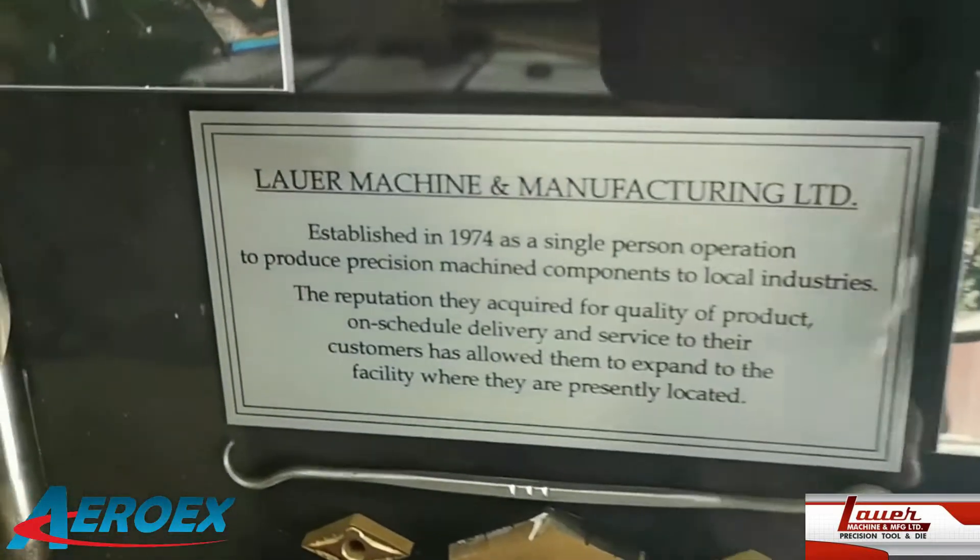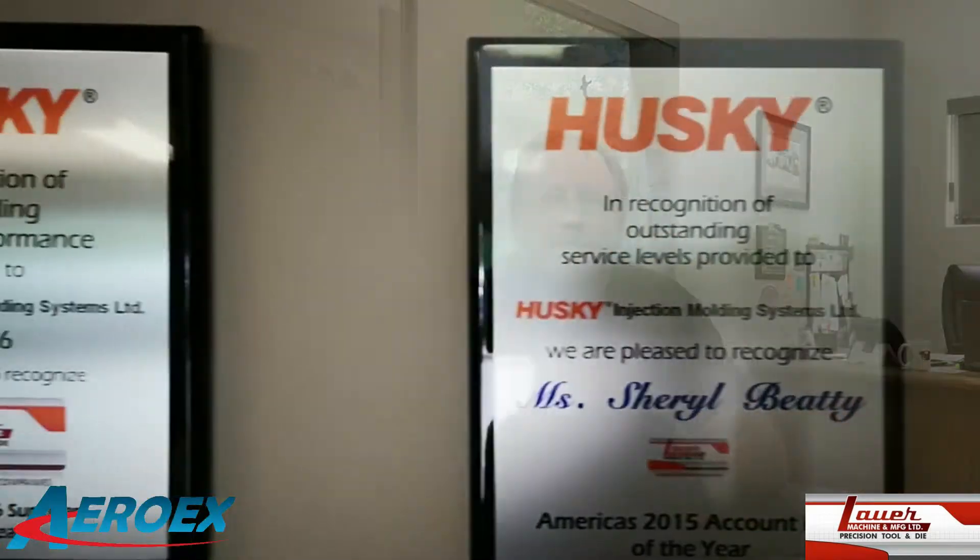We got Aaron Palatsky here. He's gonna tell us a little bit about his machine shop out in Orangeville, Ontario. The business is approximately 50 years old. And you do a lot of work with Husky as well? Husky's a big customer of ours, yeah. We're Husky's oldest active supplier.